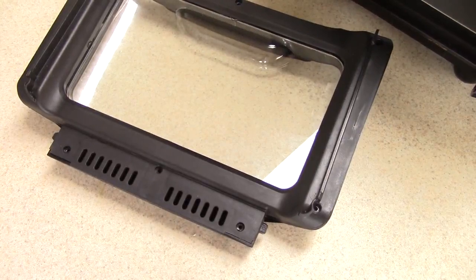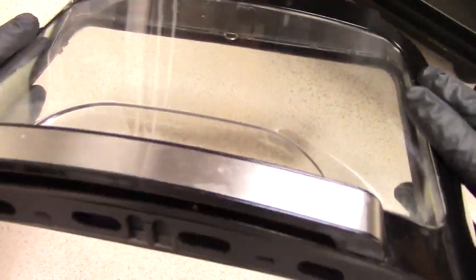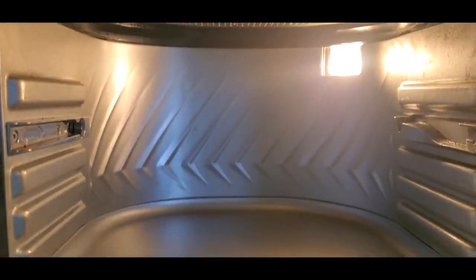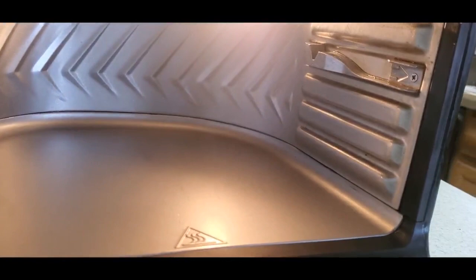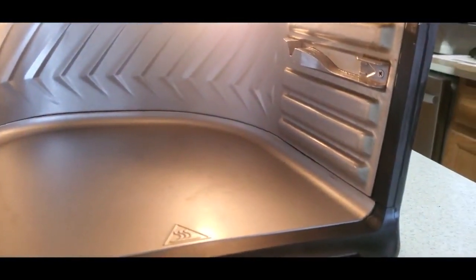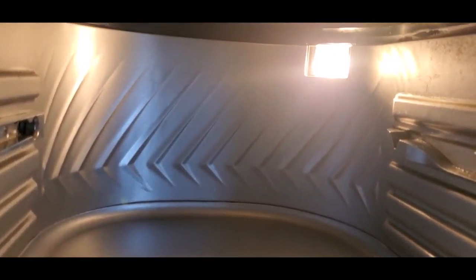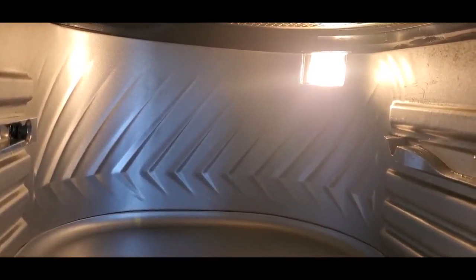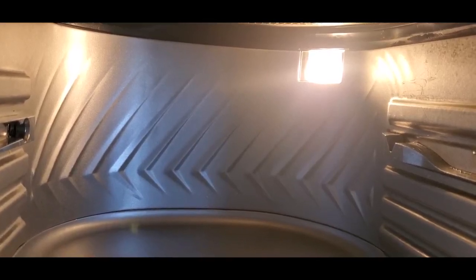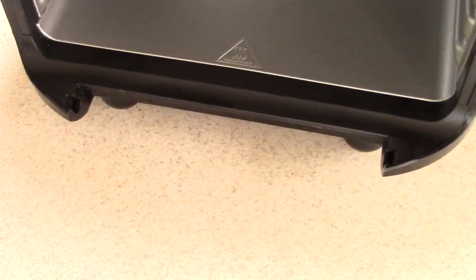Before putting the screws back in, take a look and make sure everything is to your liking — once the screws are in, if it's not right, then I guess you'll be screwed. The inside is cleaned out pretty good, sides are clean. Disclosure: do not use Windex or any glass cleaner on that interior light. Use the same degreaser or dish detergent to wipe over it — don't put glass cleaner inside this machine or you'll mess up the finish.